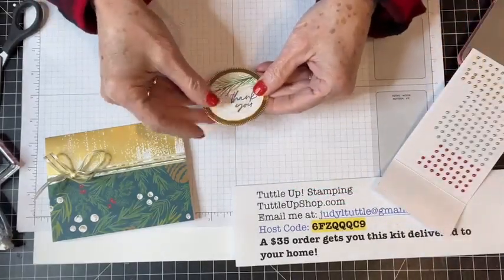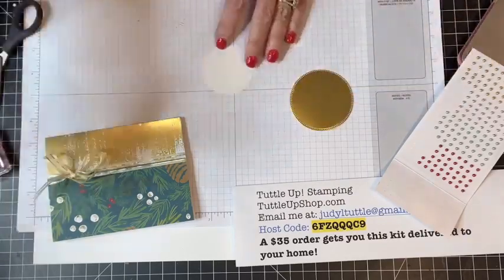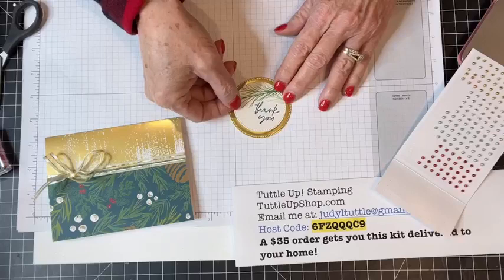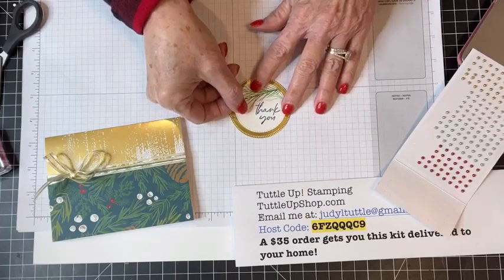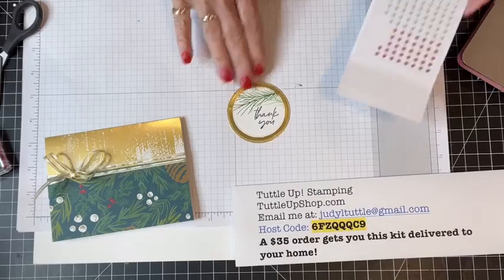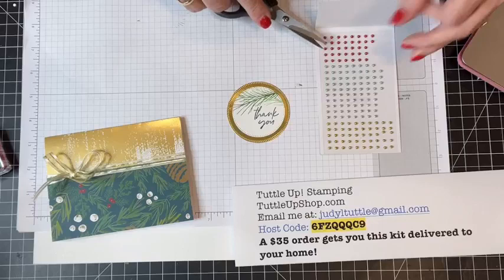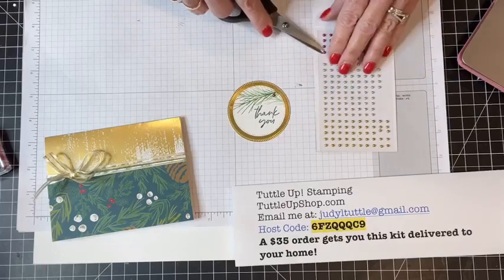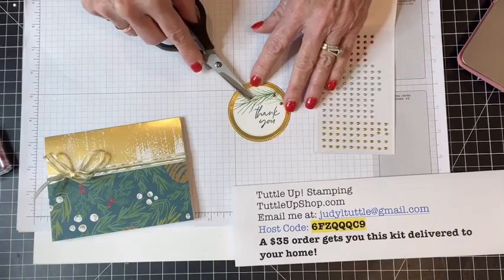I glued this on top of my gold foil paper and I'm using some Seal Plus. The whole purpose of this Facebook Live is fast and easy cards to show gratefulness during the holidays. I attach that to my gold circle, and then I'm pulling out my festive pearls — I'm using these on all my cards today. I'm just going to scatter some festive pearls on my pine bough.